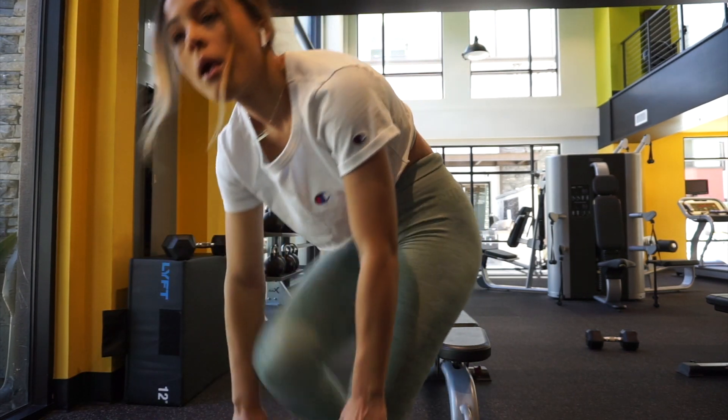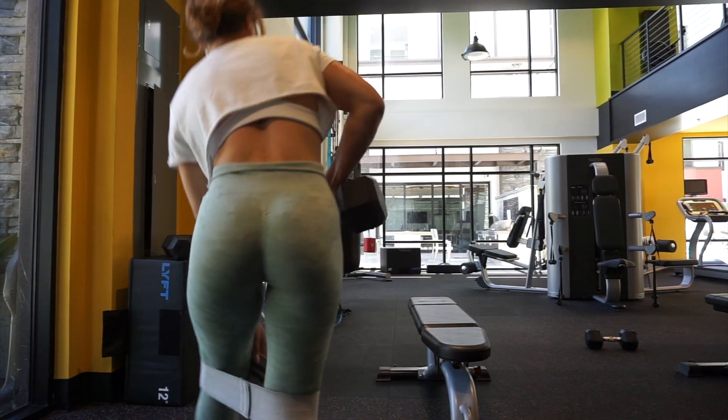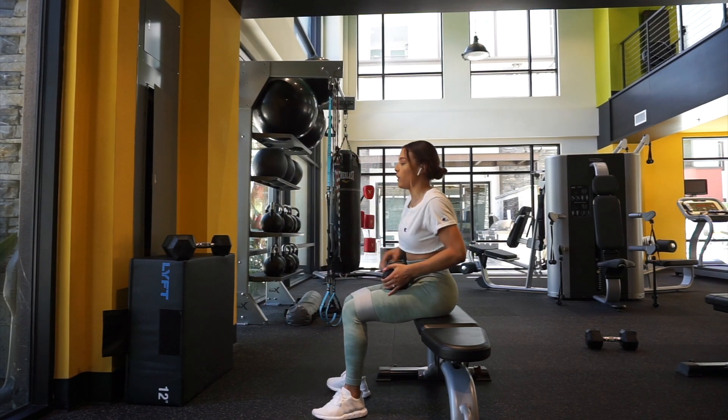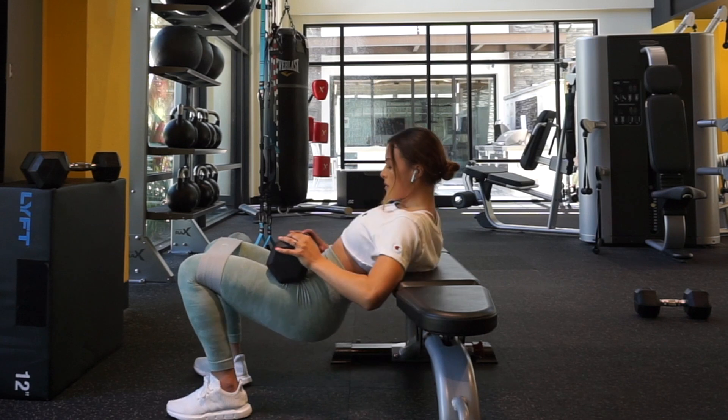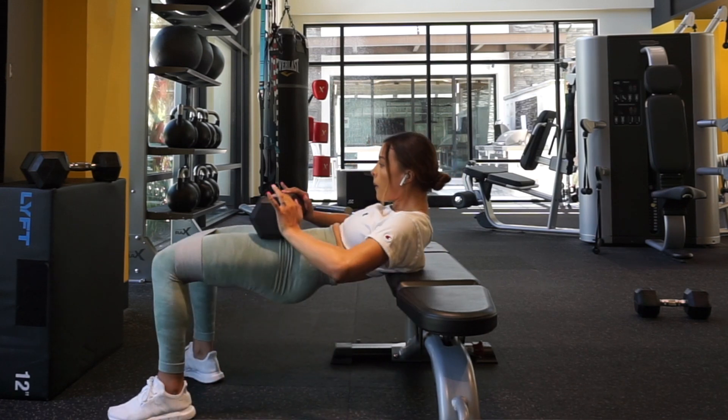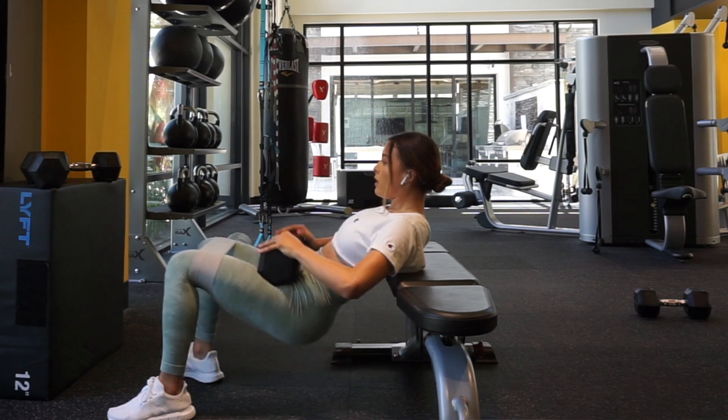Tip number one is adding in a resistance band right above your knee. What that does is it keeps your side glutes activated and working as you do your hip thrust, which is amazing for an overall glute burnout. If you add in a resistance band you are going to exhaust your glutes so much faster.